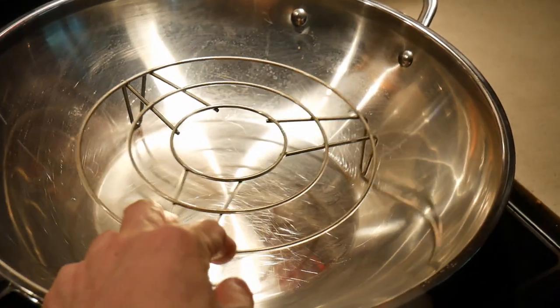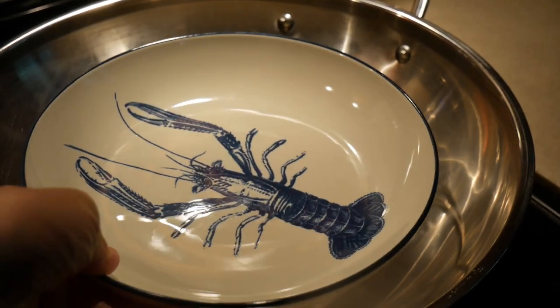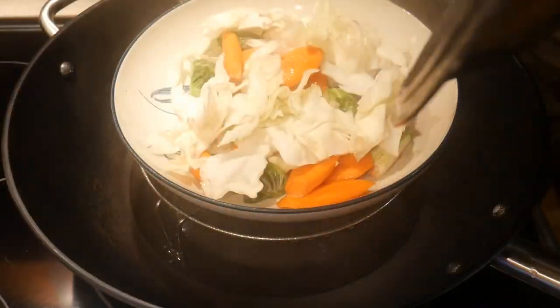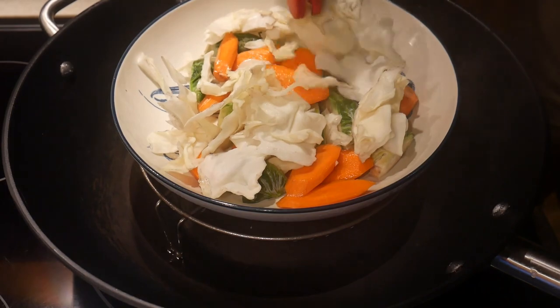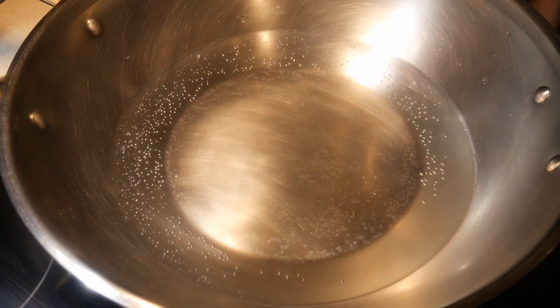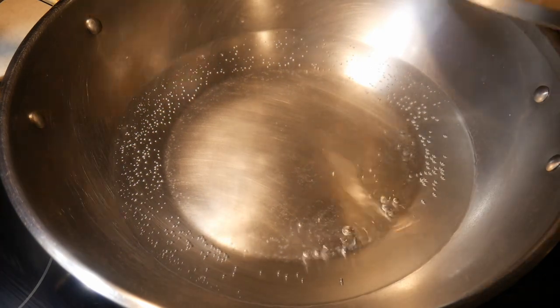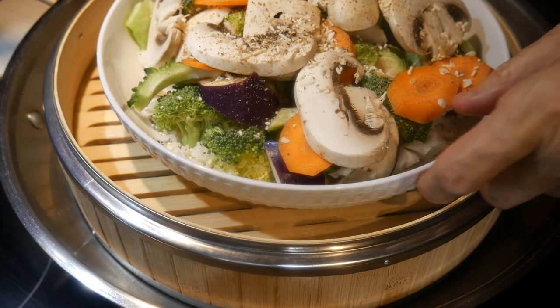There are different ways to steam in a wok. In here, I use a stand which I can put a plate on top of it, but this is probably not the most efficient way, and in this case you have to have a wok cover. The next better option is to use a bamboo steamer.